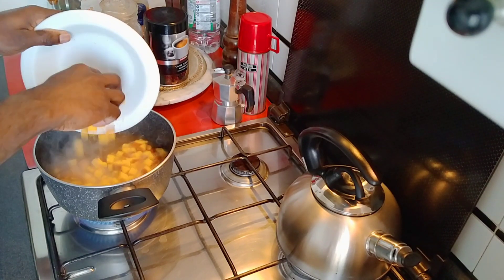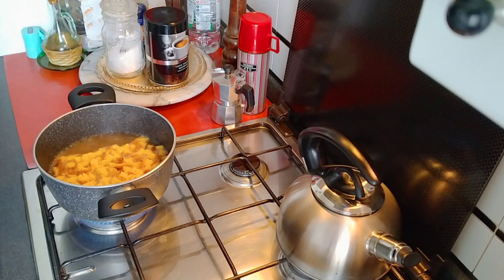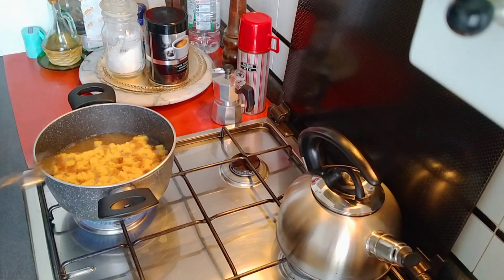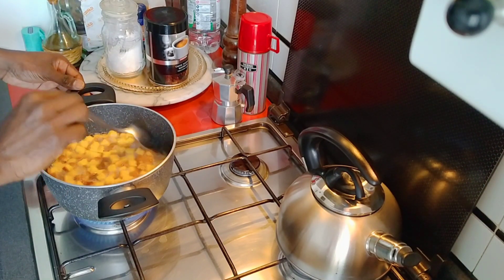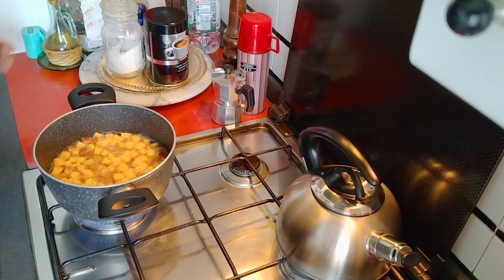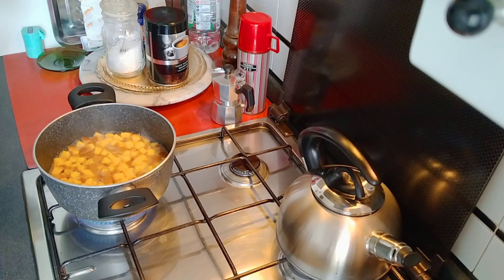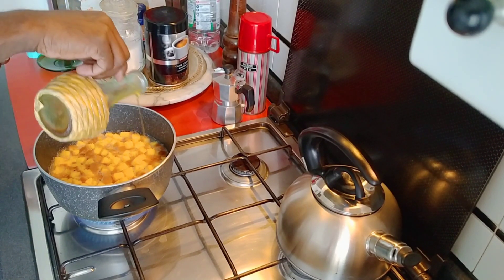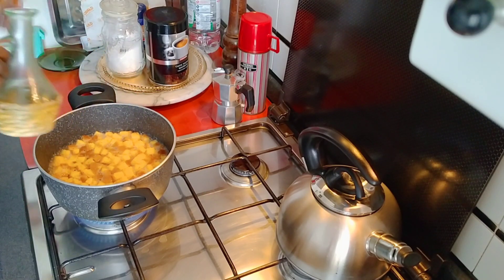We are going to do this pasta. Remember how to cut the pasta. This pasta is going to be ready for cold. This always looks good. You have to cut this pasta. Show the pasta.